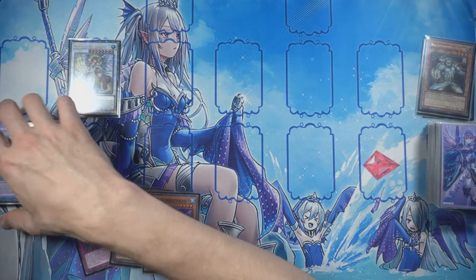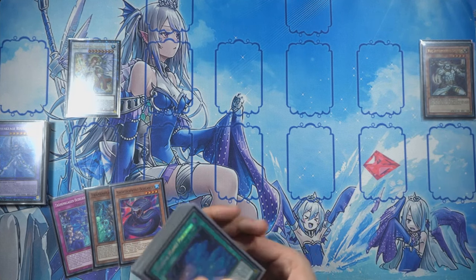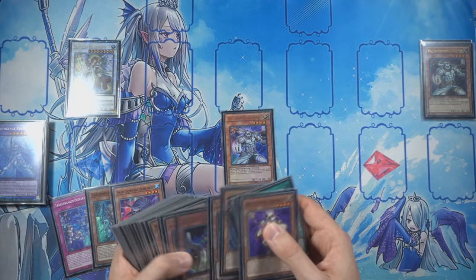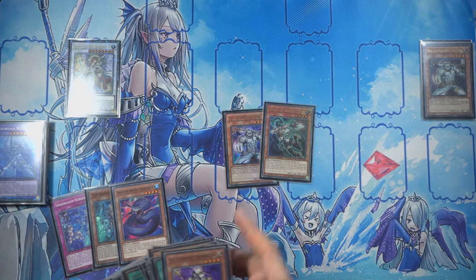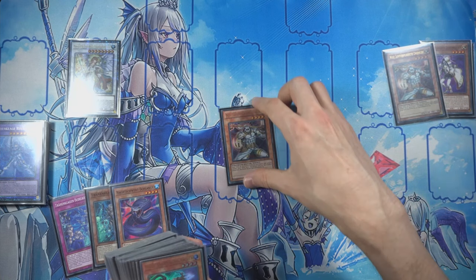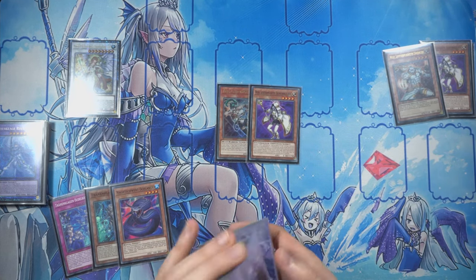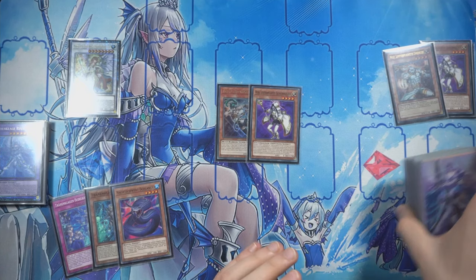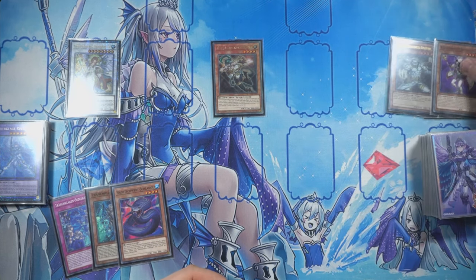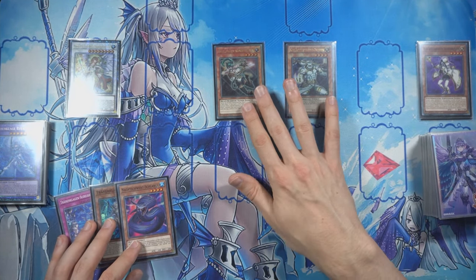This time, because we synchro'd with two Lightsworns, our effect is going to activate and we can send different attributes. Sadly we can't send Wolf and Phyllis directly — both of them are beast warriors so that doesn't work. You have to look in your graveyard. In this case we have Wolf. So we're going to send the other Wolf and also send Vice, because Vice is going to revive the Wolf. Phyllis effect summons herself, Vice effect revives the Wolf.